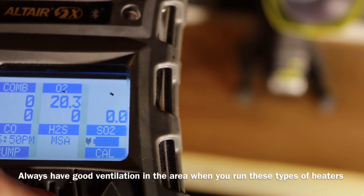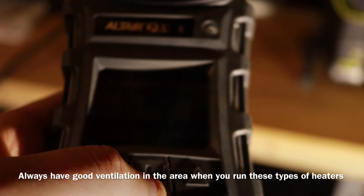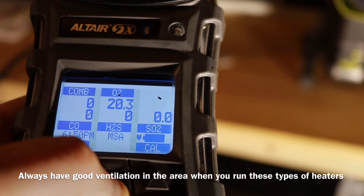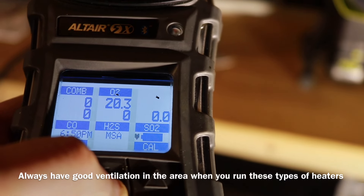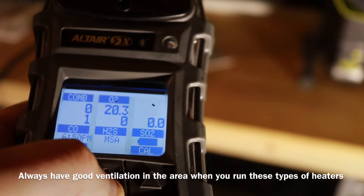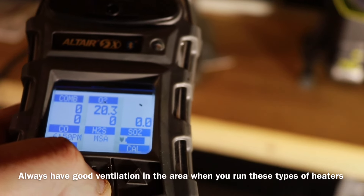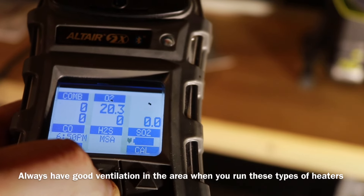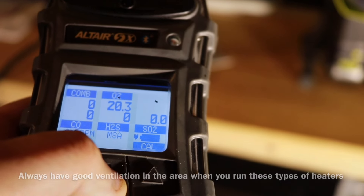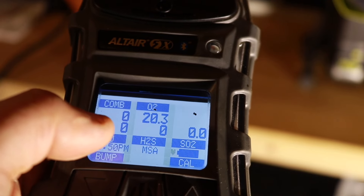I've only had this running for about a minute and you can already see the oxygen is starting to drop — we're looking at 20.3%. This is a 12 by 24 area so it takes a little bit longer to dip. We're not far off from where we don't want to be, which is 19.5%. We're also starting to register some carbon monoxide — not much yet, fluctuating up to 1 and 2 ppm.